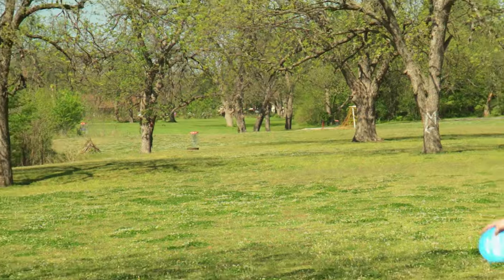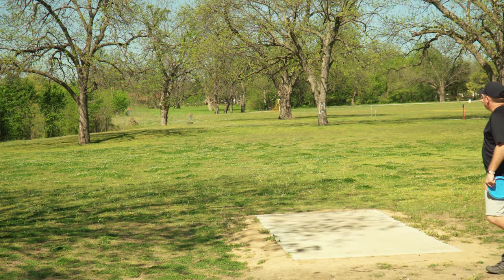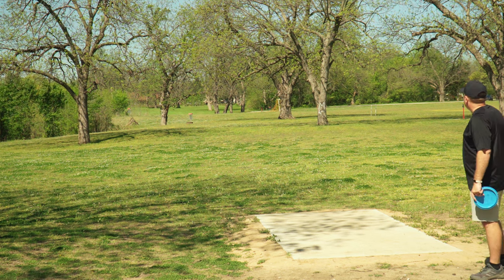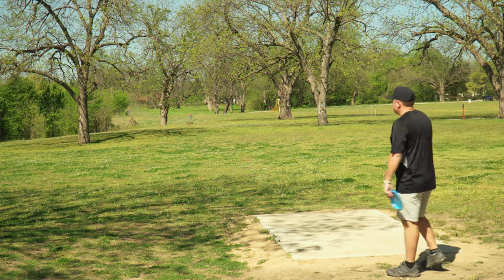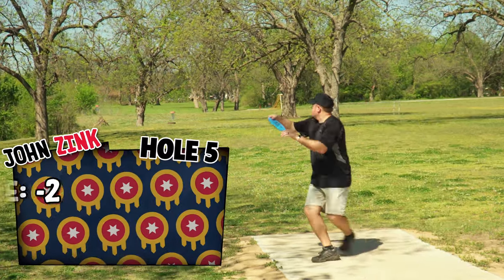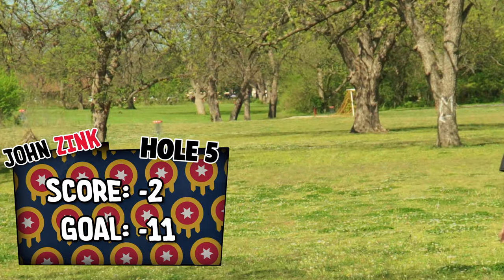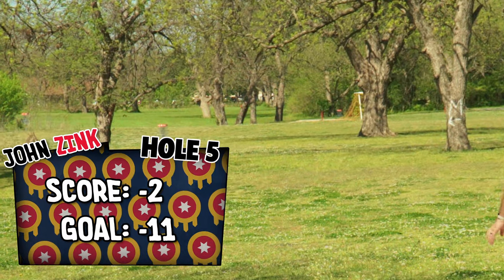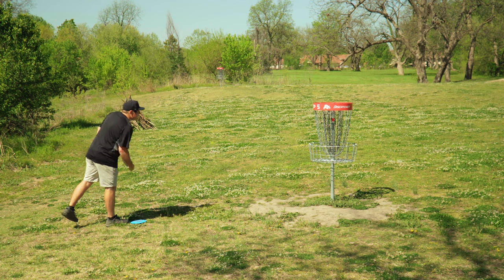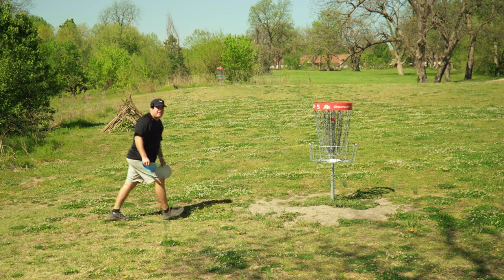Here we have hole five, 324 foot par three. The only thing to worry about is the Mando on the right, so you can't just take a big hyzer. With the grass being as tall as it is, we're going to go Vanguard up the middle and have it fight some of this crosswind. Stay in the air and it should be really good. You love walking up to a drive that's absolutely positively parked. Two down going into six.